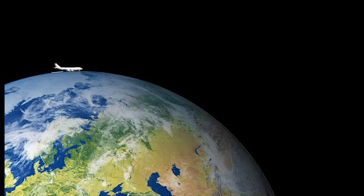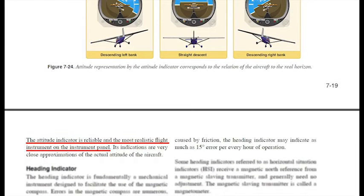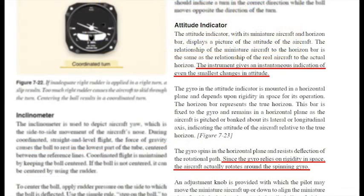According to known gyroscopic properties, a pilot flying by reference to his attitude indicator should, in reality, begin to fly away from the Earth, as the gyro will continually give a straight line from the plane in which the aircraft started. Again, it is stated that the attitude indicator is reliable and the most realistic flight instrument — it gives an instantaneous indication of even the smallest changes in attitude — and, since the gyro relies on rigidity in space, the aircraft actually rotates around the spinning gyro.